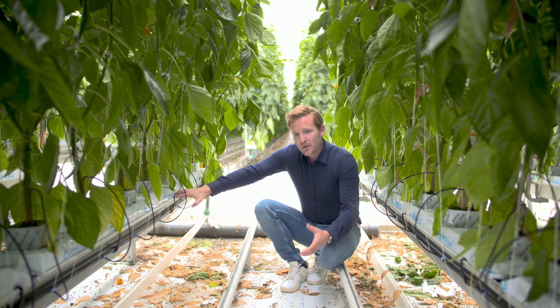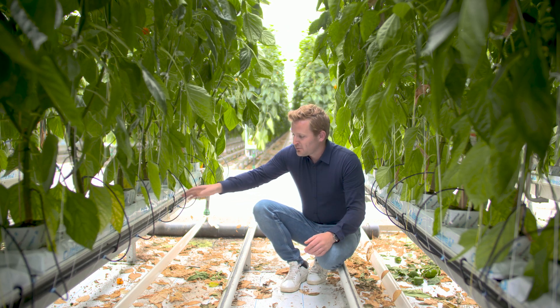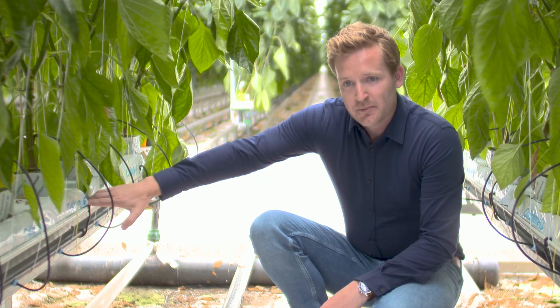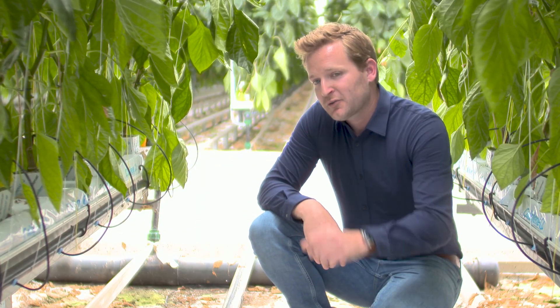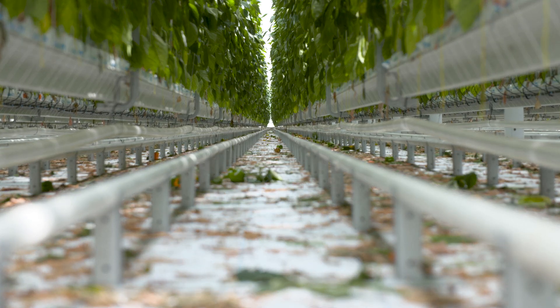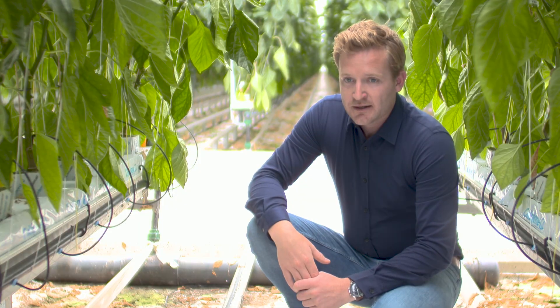Every different vegetable crop needs a different type of gutter. So here we choose this specific type of gutter because of the length of the greenhouse — it's 185 meters long. Therefore, we need a big drain channel because we collect a lot of drain water.